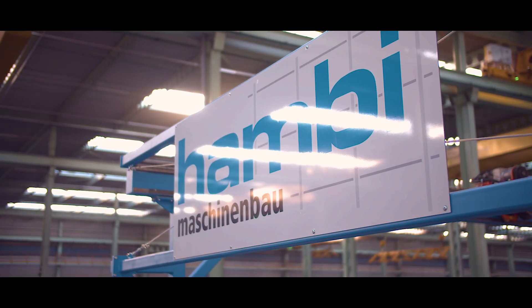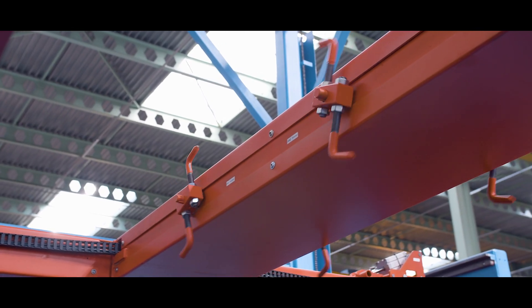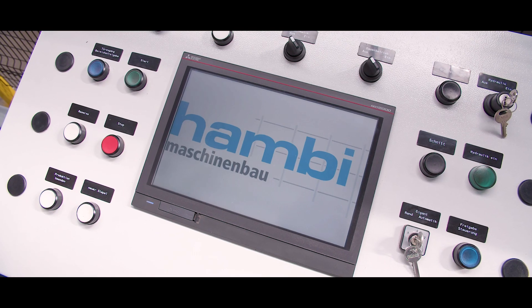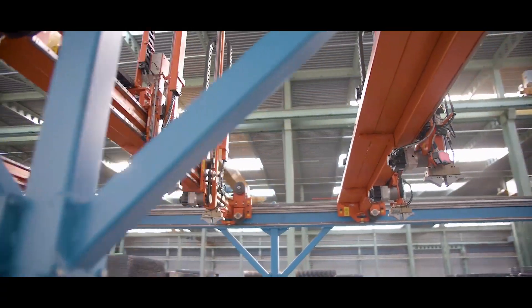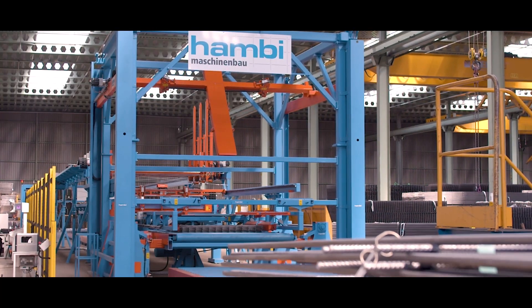The entire system was developed and manufactured in-house at Hambi. Components from Mitsubishi Electric are used to ensure the reliability of the motors and electrical accessories. With this in-house development, Hambi Maschinenbau is bringing a world first to the market.